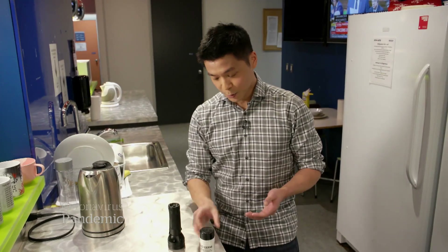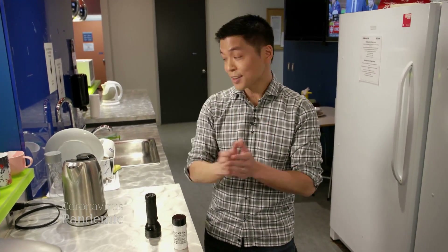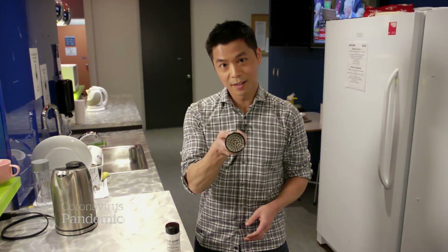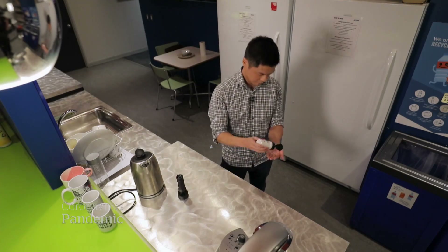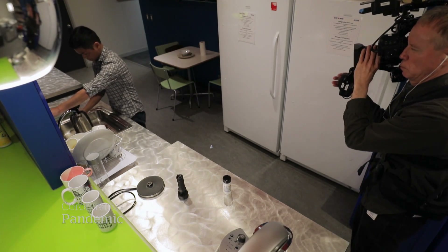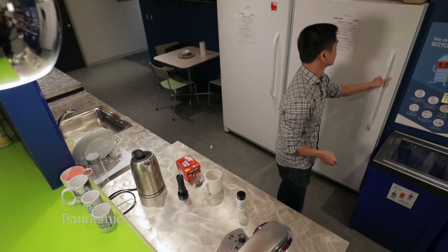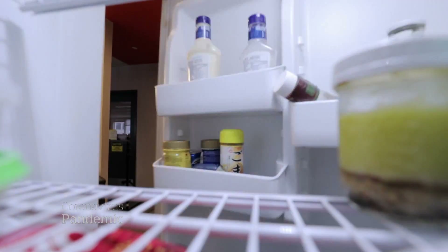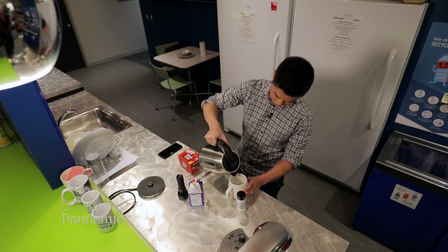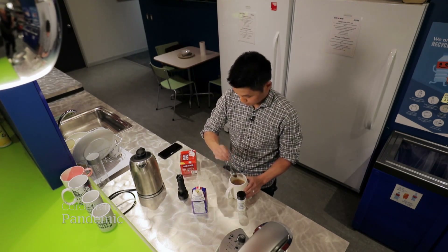So here's what we're going to do: take some fluorescent powder, simulate a sneeze into my hands, make some tea in the office kitchen, and then pull out our trusty black light. What you start to realize very quickly is how many things you touch with those dirty hands in doing the simplest of tasks.